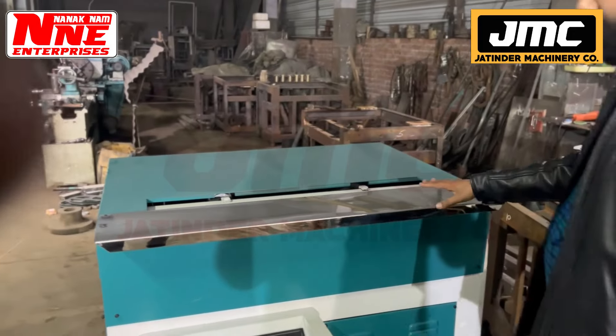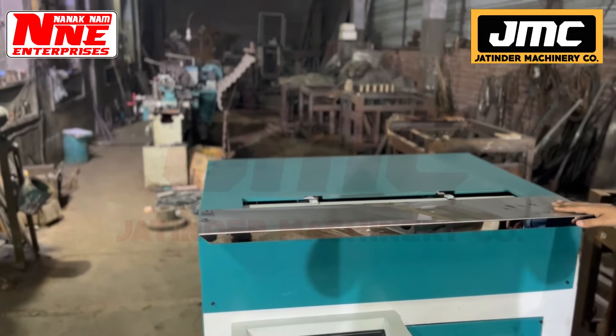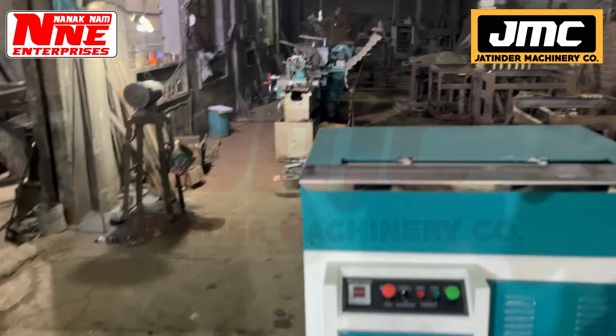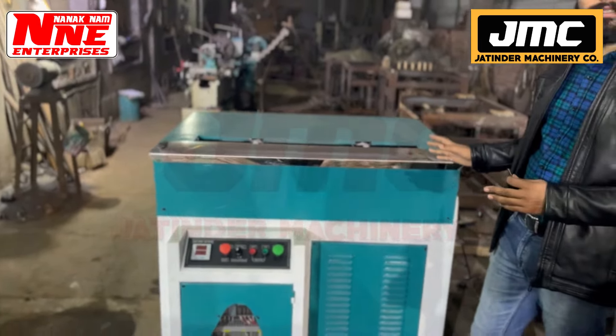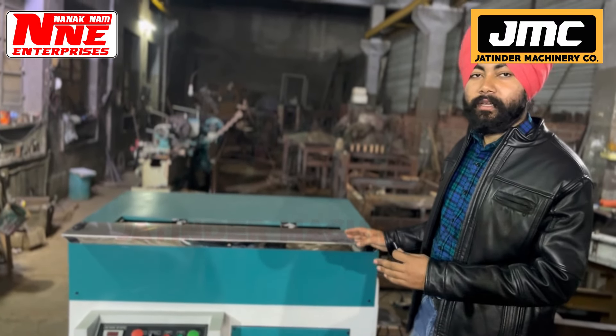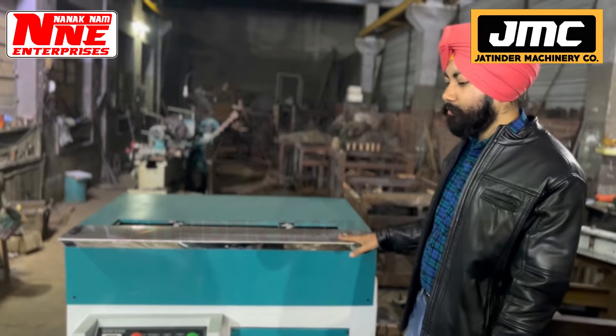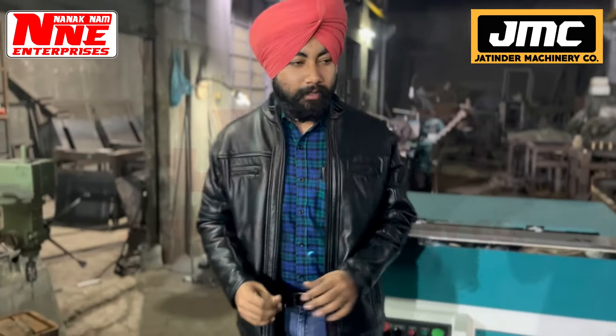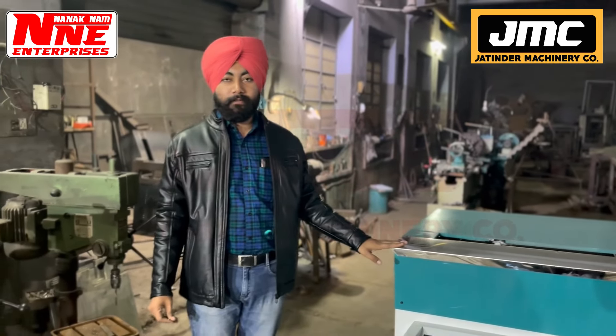This is called the Edge Square Machine — the Notebook Edge Square Machine. There are three machines: a notebook stitching machine, a notebook edge square machine, and a paper cutting machine. With these three machines, you can start the work of notebook manufacturing.